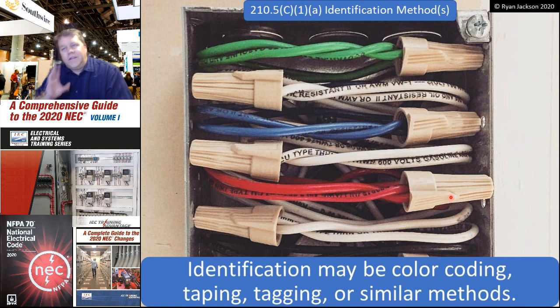Identification can be by color coding, taping, tagging, or similar methods. Certainly the easiest way to do this is by color coding whenever possible — use black, red, blue, white, and green and you're good to go. Here's a gorgeous junction box that my friend Joshua in North Carolina sent me — fantastic looking work.